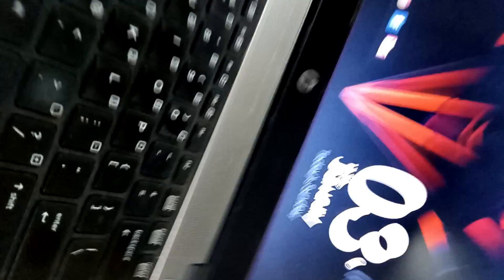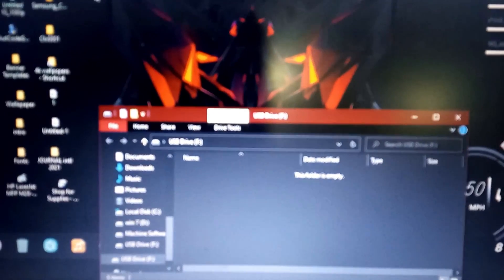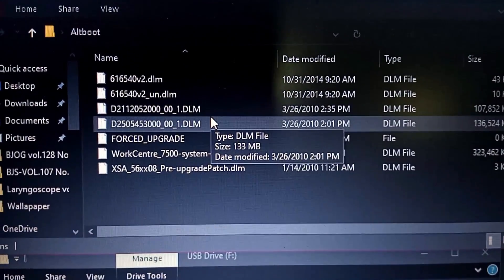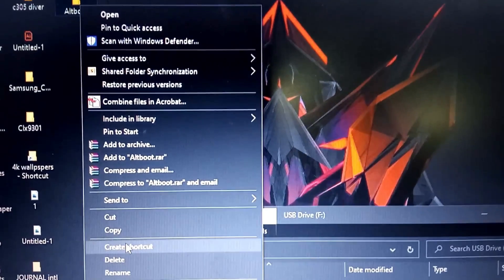I am using a USB to copy the firmware on my laptop. The USB is empty and I'm copying the output folder to the empty USB. In this output folder I have the software for the 75 series color machine and other DLM files to force the upgrade. Let's copy this whole folder into the USB — I'll click Copy and paste it onto the USB.